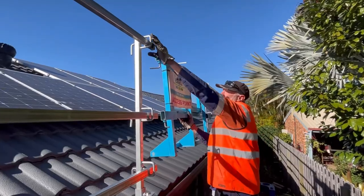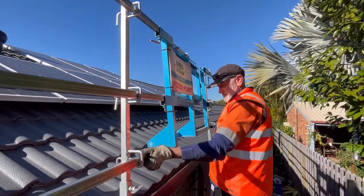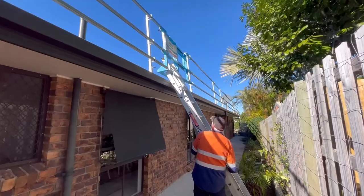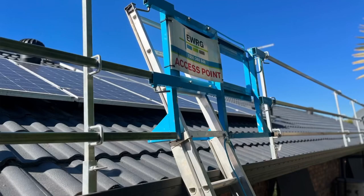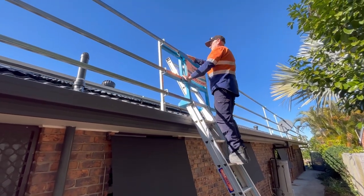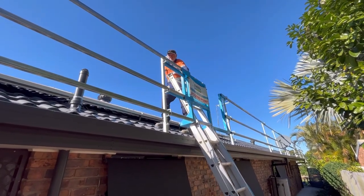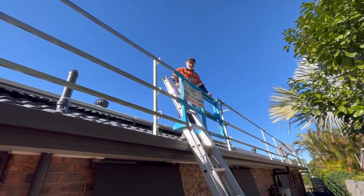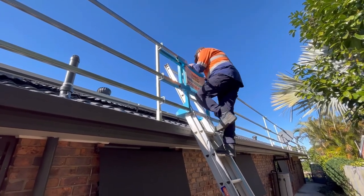We also stock ladder entry gates which integrate into our handrail and provide safe ingress and egress from the roof. They lock into the rail — you can slide your ladder up through the left hand side of the gate, as you can see here, which holds the gate in place. You can then maintain three points of contact while you enter onto the roof. Slide the gate closed behind you, and when you exit you can maintain three points of contact the whole way down.